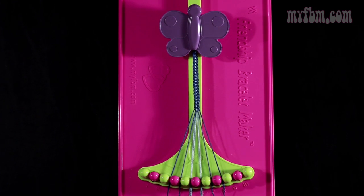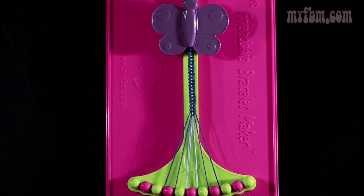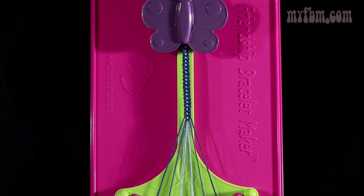At this point, you've completed another rotation of your pattern. You'll want to repeat steps 5 through 19 to continue your pattern until the bracelet is long enough to fit your wrist.